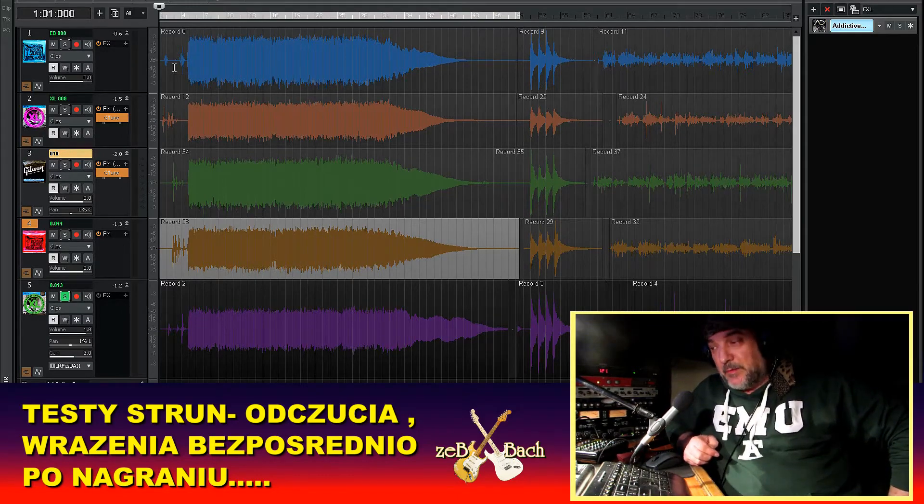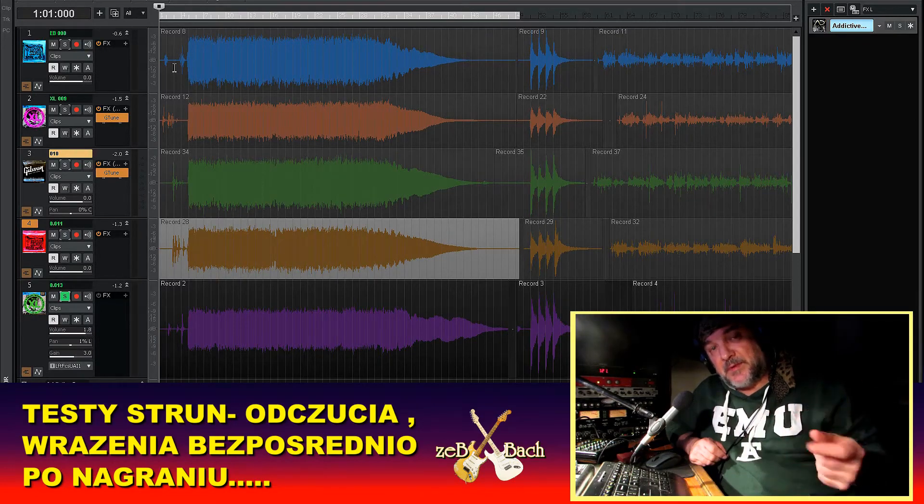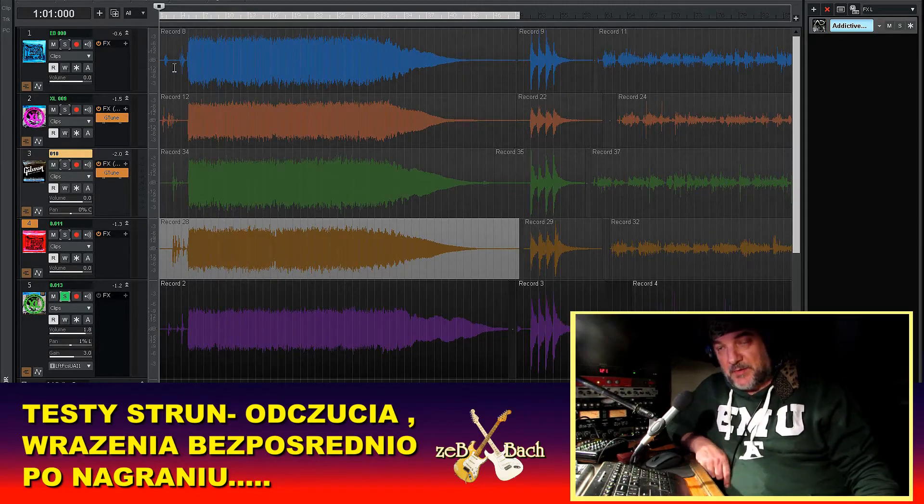Jeżeli zostawiałeś nieucięte struny, mogłeś coś pokombinować, coś związać i dalej grać, nie wydając kolejnych 5-7 dolarów na struny. Następną rzeczą, którą się robiło, jeżeli struny były już zgrane, brudne i zatłuszczone — bardzo pomagało wygotowanie tych strun. W gorącej wodzie przez kilka minut — one brzmiały wtedy lepiej. Przez jakiś czas jeszcze pomagało to tym strunom.